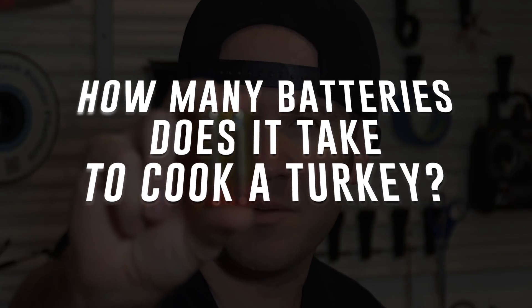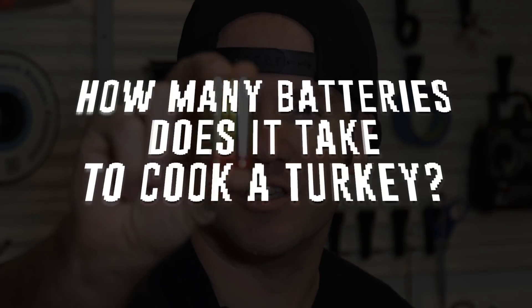I know this is a question that keeps you up at night, so today we're going to answer the question: how many double-A batteries does it take to cook a turkey? I've already made my estimates and the number is probably larger than you think. I need to warn you — don't try this at home, because working with this many double-A's is inherently dangerous.